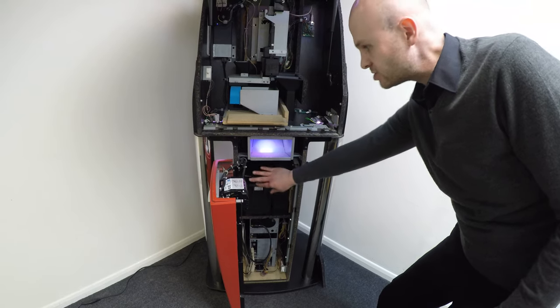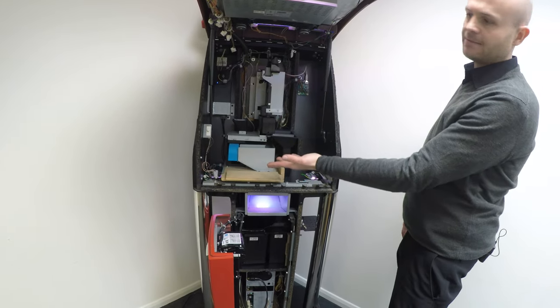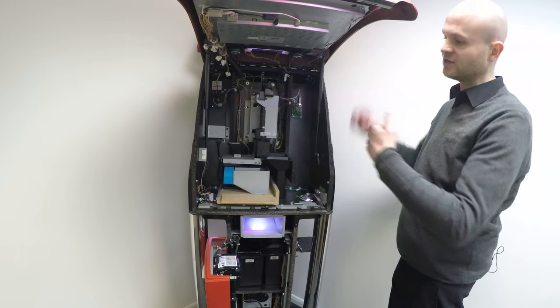Profits go into the cash box. When the machine then pays out a win — say a £10 win — the next £10 to go into the machine will go into the hopper, and then it will repeat the process and keep itself topped up.